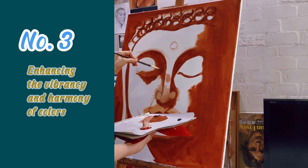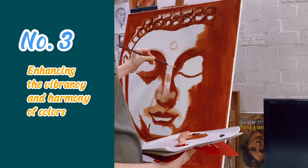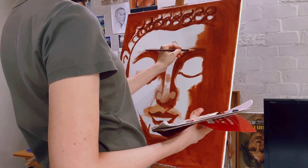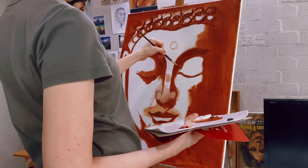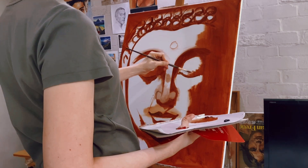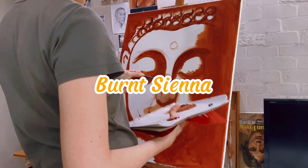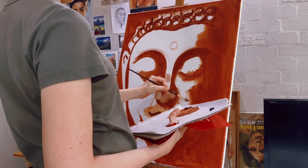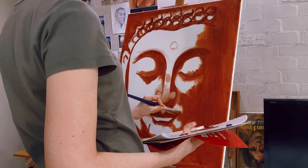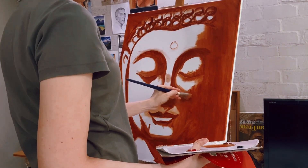Third, enhancing the vibrancy and harmony of colors. Underpainting helps in making the colors in the final painting pop. By creating a strong foundation of values and tones, artists can achieve more vibrant colors and ensure they work well together. I've chosen burnt sienna for my initial layer. While I could have gone with other colors like red or blue, I went with burnt sienna because it will blend seamlessly with the colors I'll be adding on top.